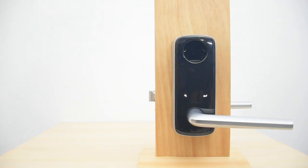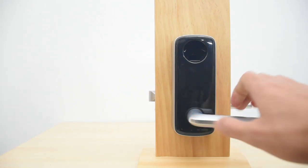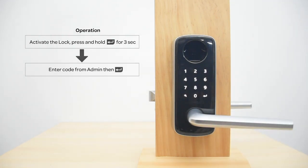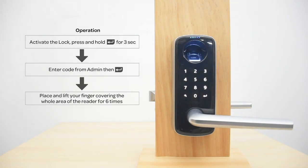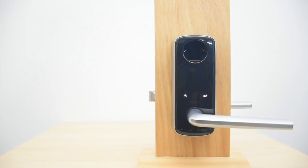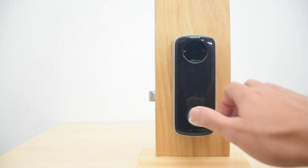Please press the Enter key to continue registration or press the Back key to exit. Please enter a four to eight digit admin code and press the Enter key to continue. Please register your fingerprint or the four to eight digit user code and press the Enter key to continue. Please press the Enter key to enter.